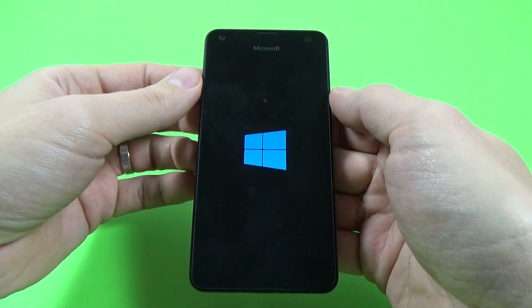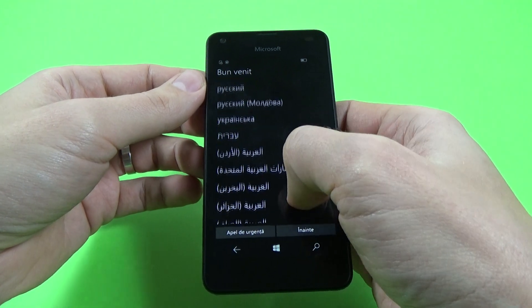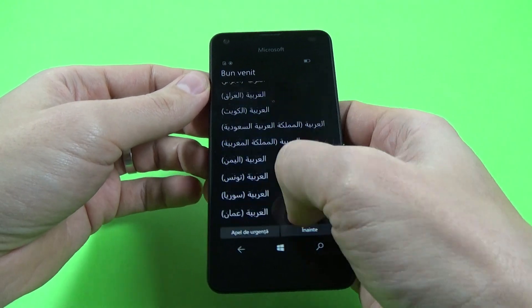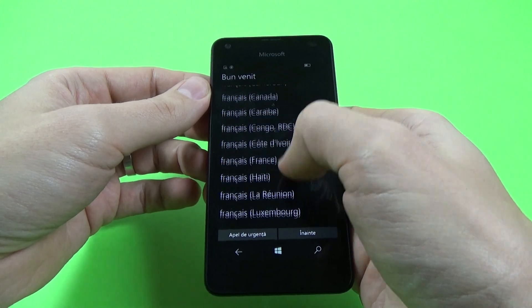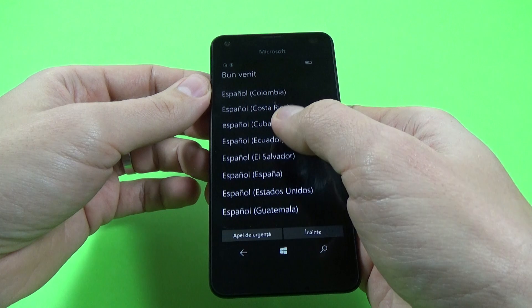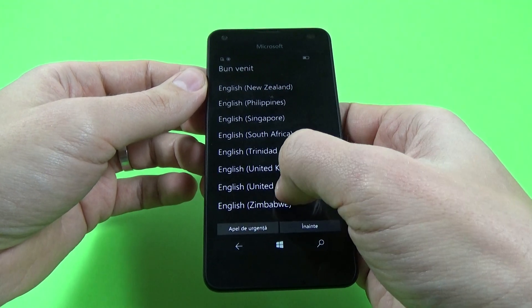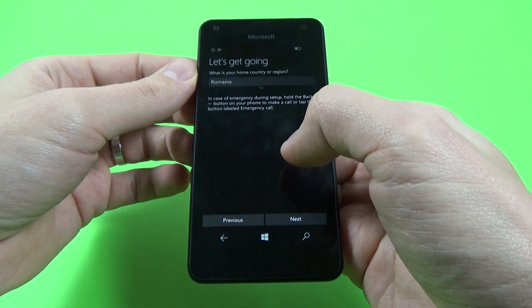Again the blue window. And now just select your home language. I will select English, but you must select whichever language you want — just your home language. I select English United States and click next.